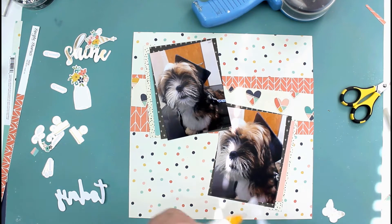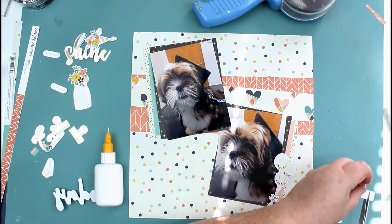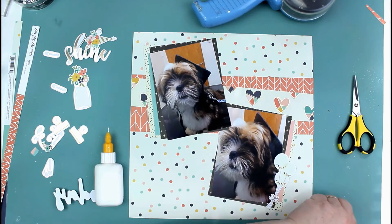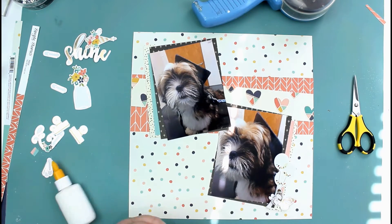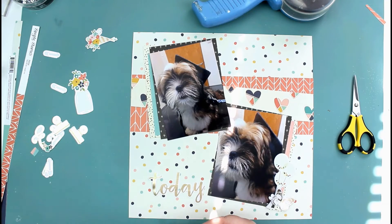I'm just going to start sticking down ephemera now. I grabbed these balloons from the ephemera pack, and I'm just popping this butterfly up onto foam pads. This is my title, which are also pieces from the ephemera pack — it says 'Shine Today.'